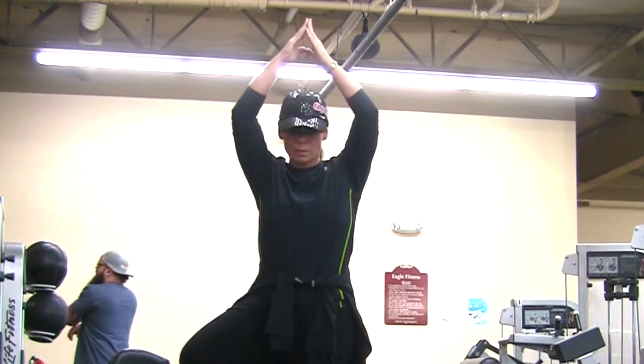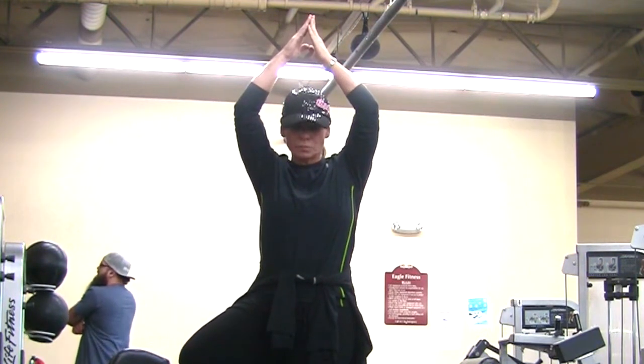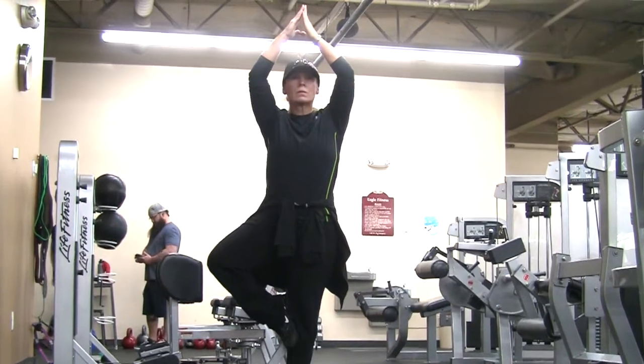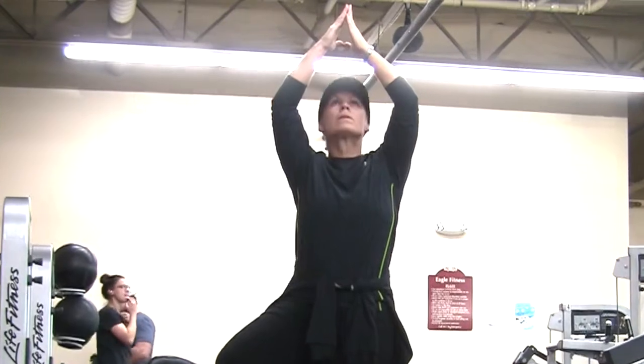The higher you bring your foot up on your leg, the harder it makes it. It's also harder when you bring your hands in front of your chest and raise them above your head. And then if you can actually look up toward your hands, that's the hardest position.